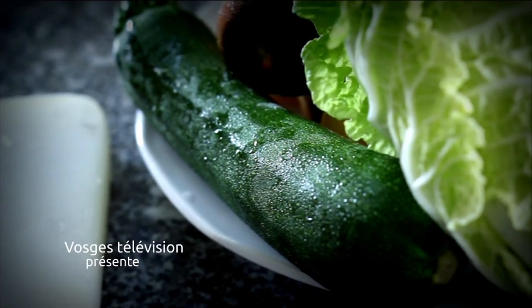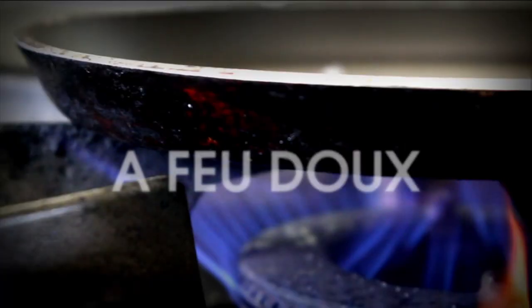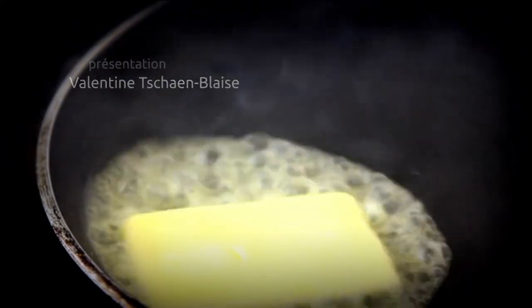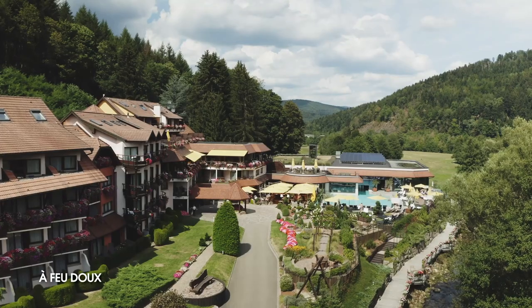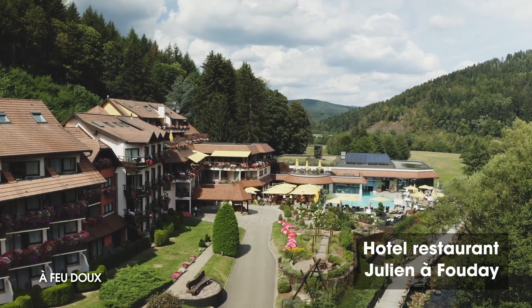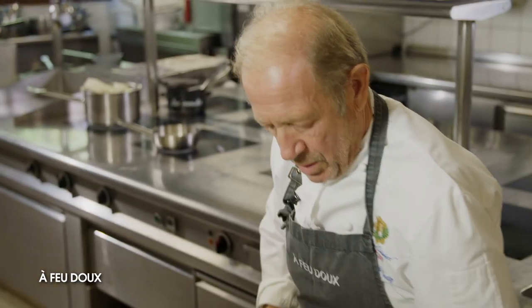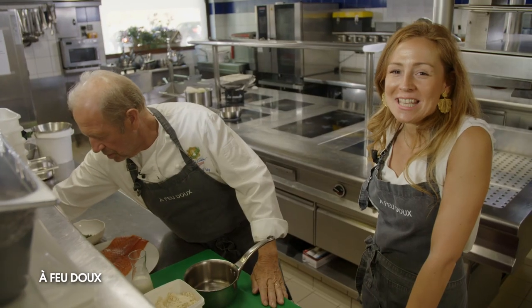Thank you for joining us. This week, it's Gérard Guz de l'hôtel-restaurant Chez Julien Affoudet qui cuisine pour nous. On s'occupe de la première recette de cette semaine.